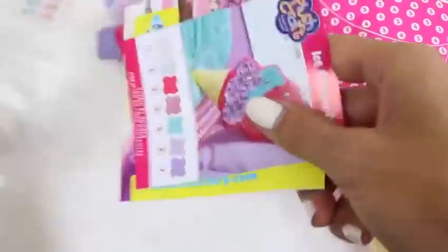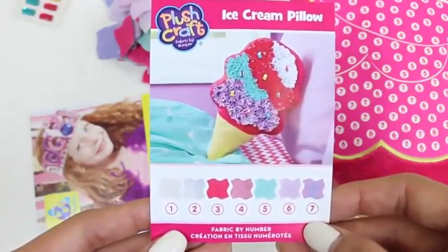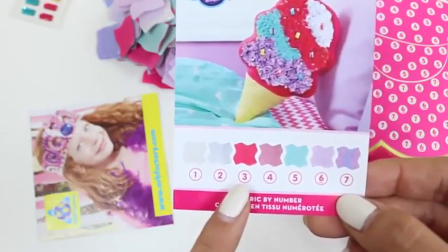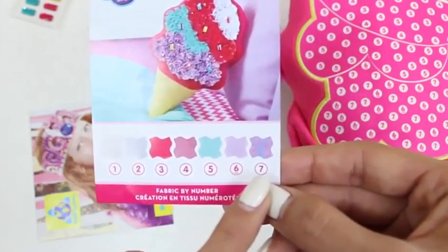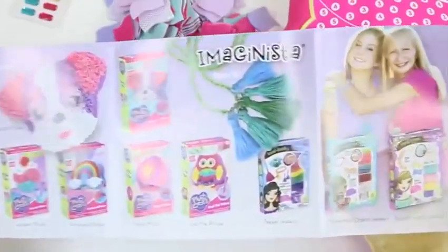Let's see what else is in here. This paper is important — it tells us what colors go with what numbers. One is white, two is shiny white, three is pink, four is shiny pink, five is blue, six is purple, and seven is shiny purple. And this set also comes with a catalog with different toys. Maybe one day I'll do some of them.